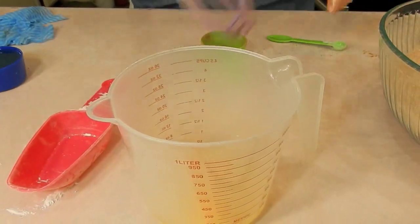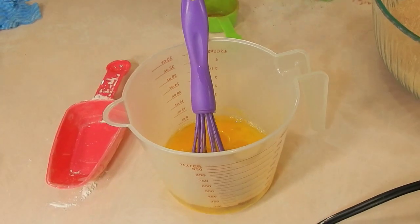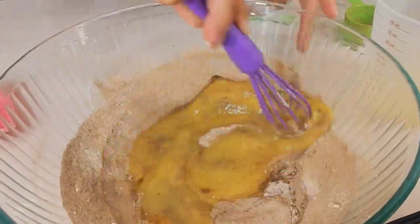Let's work on the wet ingredients. To this measuring cup, I've added two eggs. Let me just go ahead and give this a whisk. And then next, I have a cup of vegetable oil and one teaspoon of vanilla extract.